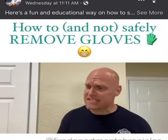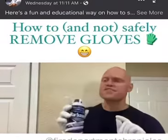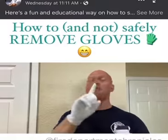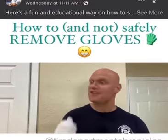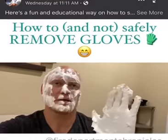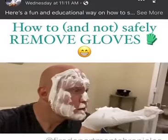Alright guys, in the next 60 seconds I'm going to teach you how to remove gloves safely. To represent contamination, I put some shaving cream on the gloves. But before we get started — Mike, why don't you introduce yourself and tell the class what you did? Hi, I'm Mike, and I tried to use my mouth to remove my glove. Yep, that's what we call a complete contamination.